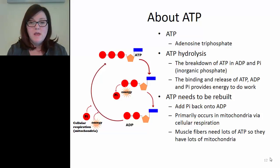ATP stands for adenosine triphosphate. It is classified as a nucleic acid, so structurally it's related to DNA, though its function is quite different. ATP supplies energy for cells to do work. ATP has three phosphate groups - hence the triphosphate. In order for ATP to supply energy, one phosphate group is removed through ATP hydrolysis. Hydrolysis means breaking with water. When this occurs, we end up with ADP (adenosine diphosphate, only two phosphates) and a free inorganic phosphate group called Pi.